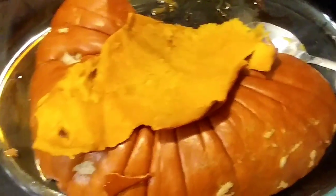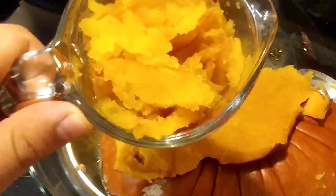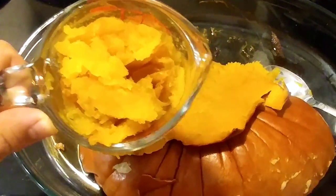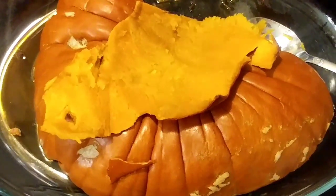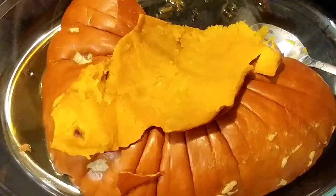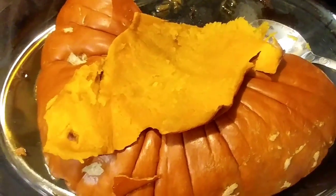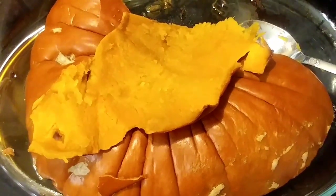This recipe calls for pumpkin puree. If you don't want to buy canned pumpkin, you can bake a pumpkin like I did. I baked it at 350 degrees for about four hours and it comes out nice and soft. All you have to do is put it into a food processor and puree it down. The recipe calls for 15 ounces, which is about two cups.